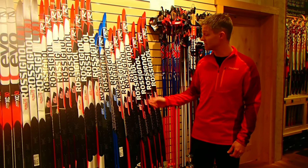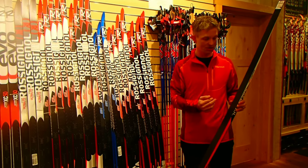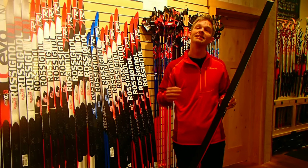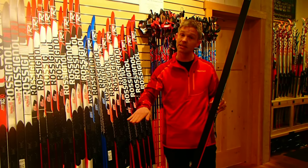Their skate skis have a couple attributes that make them unique and ski very well. Every Rossignol ski has a double groove in the base — it might be hard for you to see on the video — but it makes them very stable, and it's easy to balance on this ski.